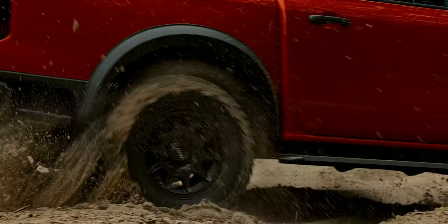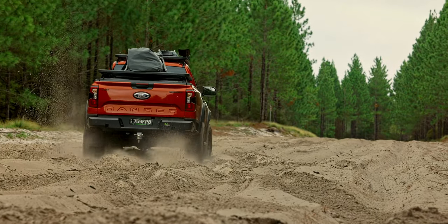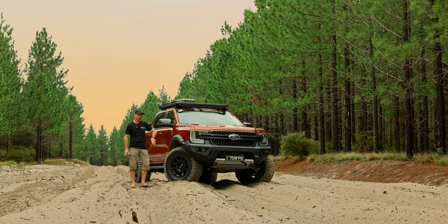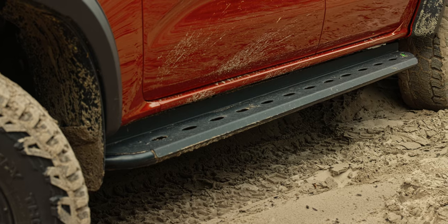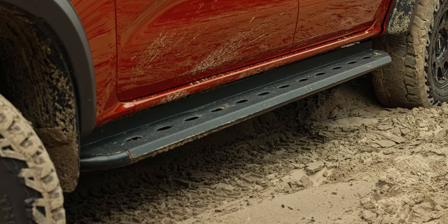The fender flares are increasing the width of the fenders on your vehicle, giving you that little bit of extra width, allowing you to have more options when it comes to choosing your rim offsets, tyres, and getting that package right. Having a wider track also increases your off-road stability. As we come down the side of the car, we've also got our Ironman side steps — steel construction with a new dimple plate with a textured finish.